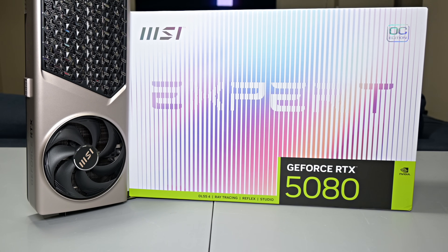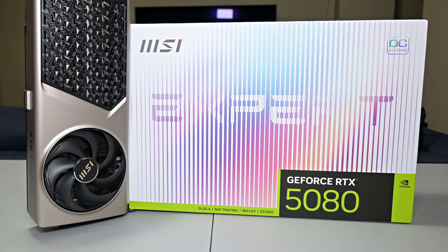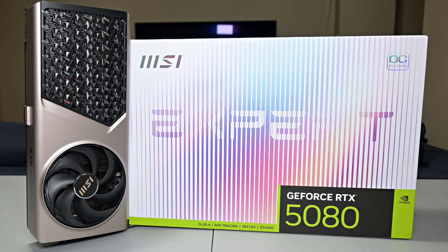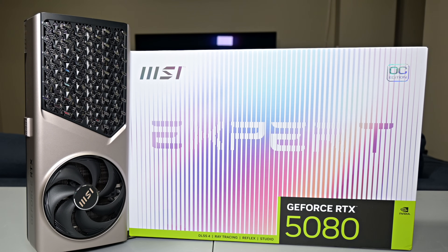We'll be talking about various aspects pertaining to this graphics card like the design — which is similar to the RTX 40 Series Founder's Editions — its features, thermals, and a first look at performance to see what this card is really capable of. Stick around because this one actually gets pretty fascinating.